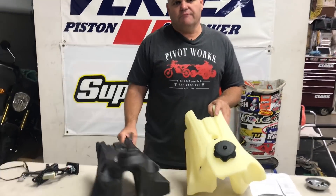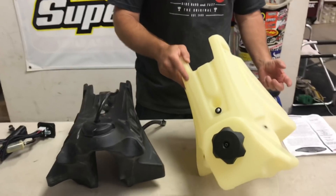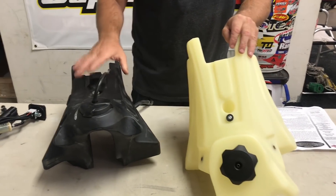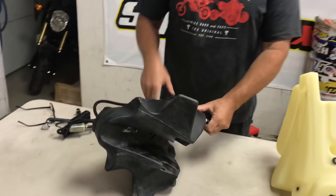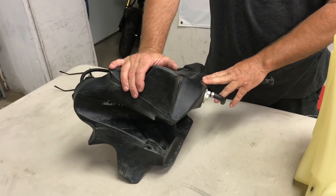On a two-stroke it's really not that big a deal — you just unbolt the petcock or fuel valve from the stock one and bolt it into the new one. Most people know it's pretty simple. But with a fuel pump, you have a bigger deal. Here's our stock tank, and this is off a Husqvarna FC250, which would be the same as a 250SX or XCF.